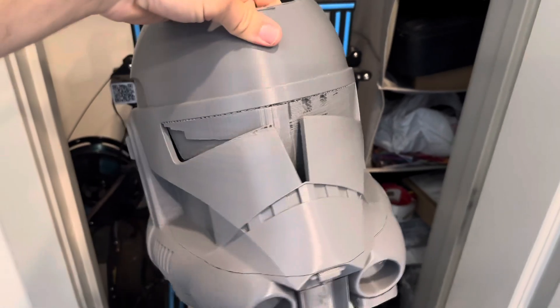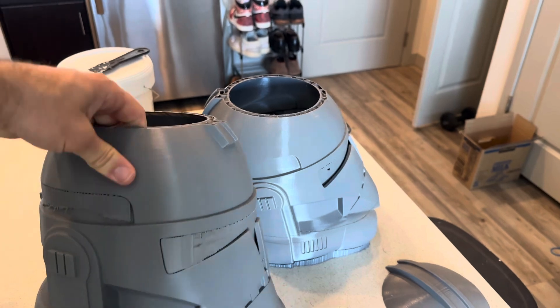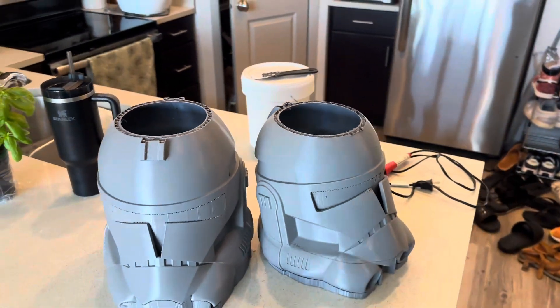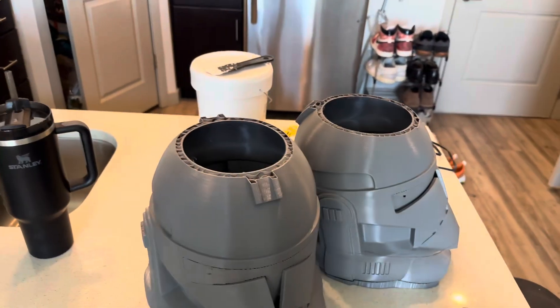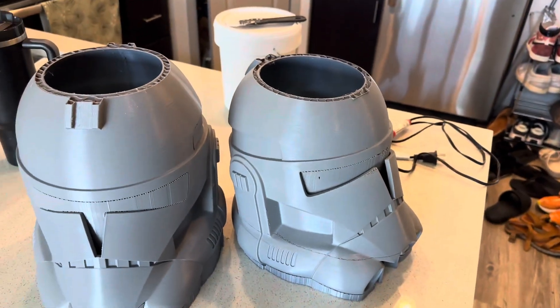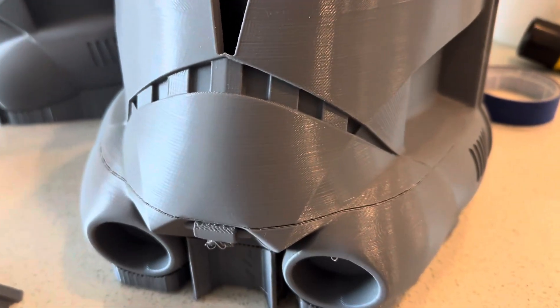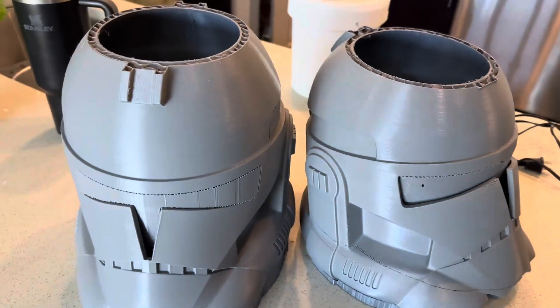Let's get to it. As you can see with my recent prints, I experienced not once but twice a clog at the end of my print, resulting in two helmets with rather large holes at the top. But like I said, do not worry — we can save that. I also mentioned that layer gap is a thing, and we're going to talk about how to address that as well.